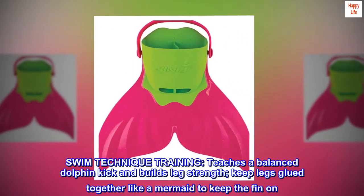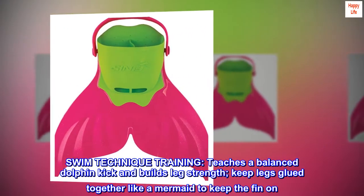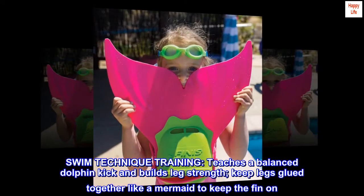Swim technique training teaches a balanced dolphin kick and builds leg strength. Keep legs glued together like a mermaid to keep the fin on.